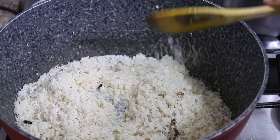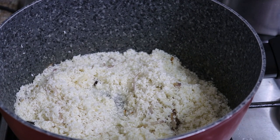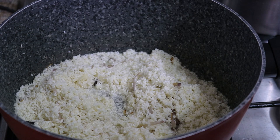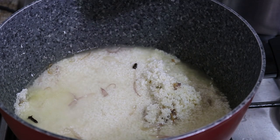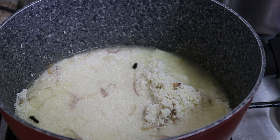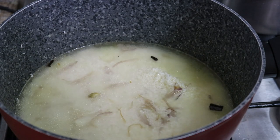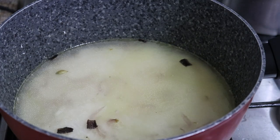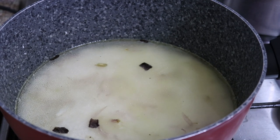I am going to mix it with a little bit. I will mix it with a cup. I will add two cups of rice. I will add the rice to the rice. Then I will add the rice.